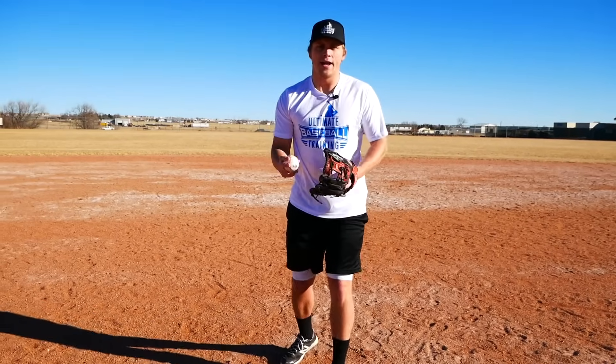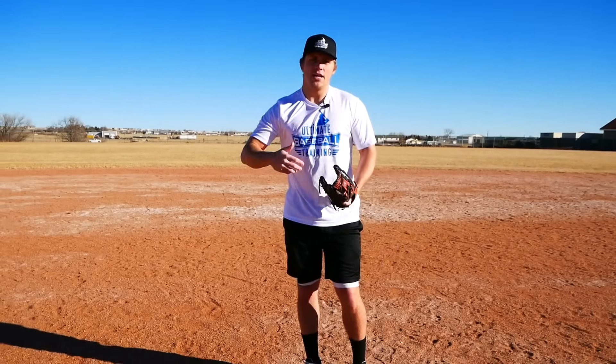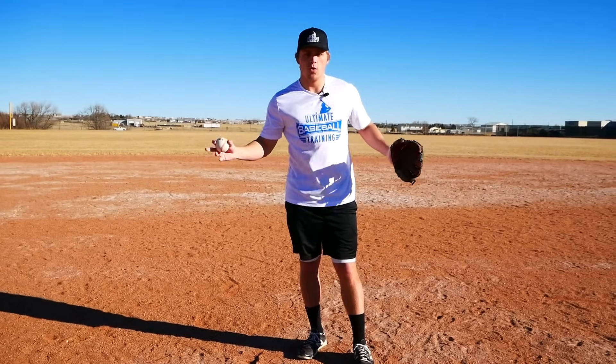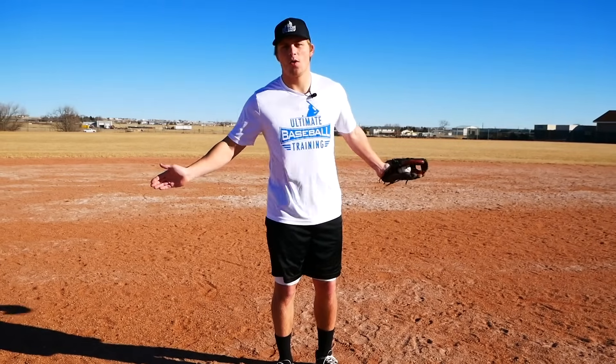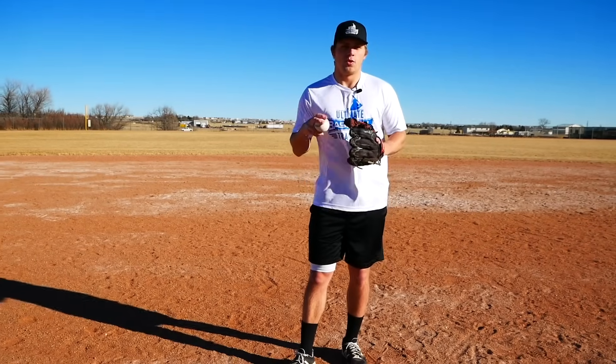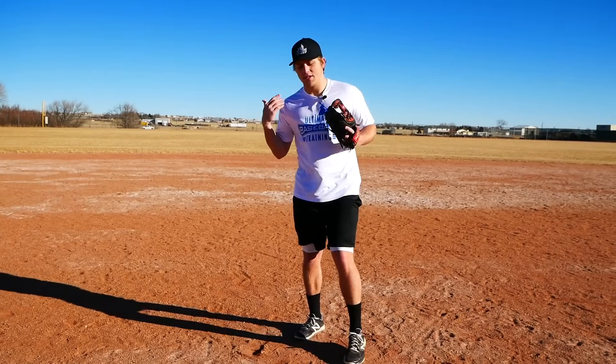The biggest thing is to understand that throwing does not come from just the arm. Next time you go to the field, after warming up, try going down on both knees to eliminate your lower half and see if you can throw as hard without your legs. I guarantee you won't be able to do it, because your legs are the strongest part of your body. So we have to use them.